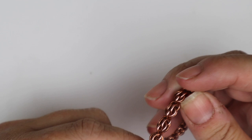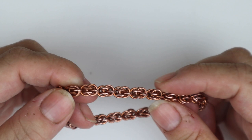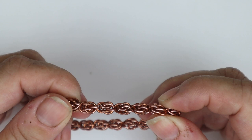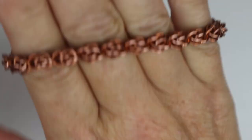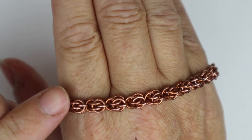This weave is called Sweet Pea and it uses jump rings with an aspect ratio between 3.8 and 4, so there's very little room for different sizes. I prefer to use a 4mm inner diameter jump ring made on a 1mm wire. I find it makes a really substantial chain — not too chunky and not too fine — just a really beautiful little weave to learn.